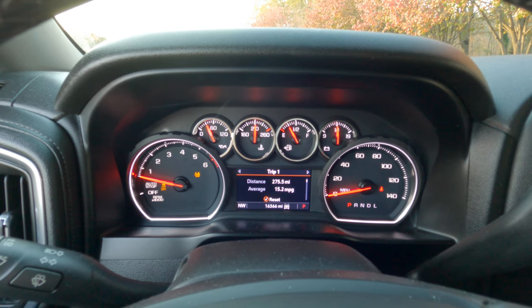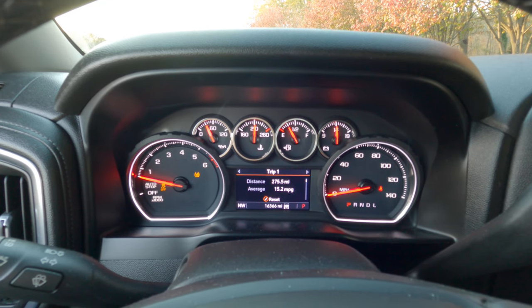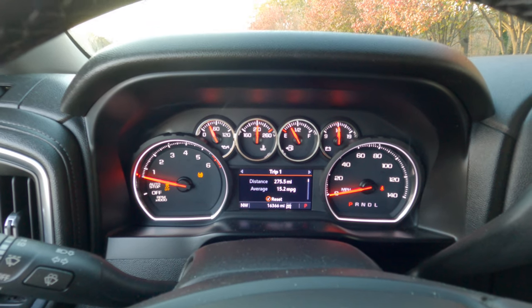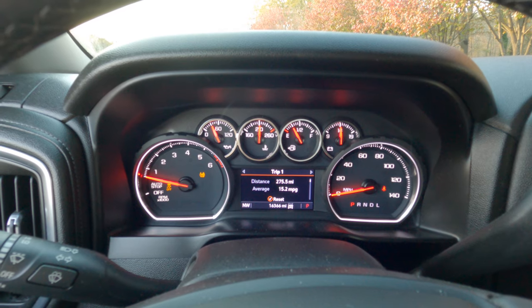That is the key to the proper burnout in your 2019 to 2020 Chevrolet Silverado. So why don't we see what it will do.